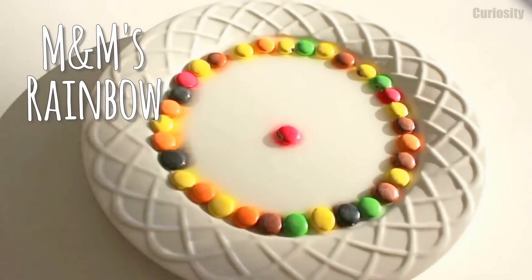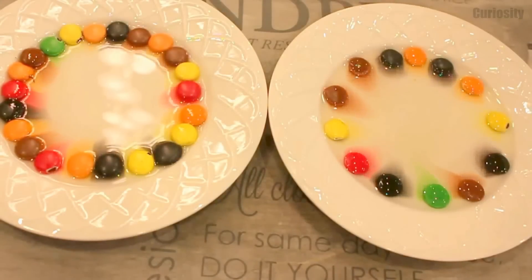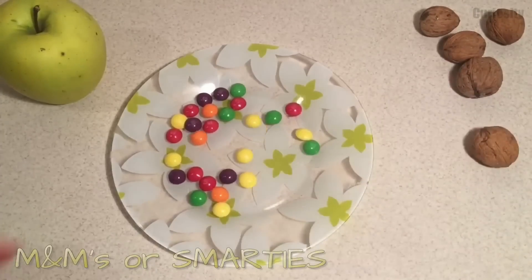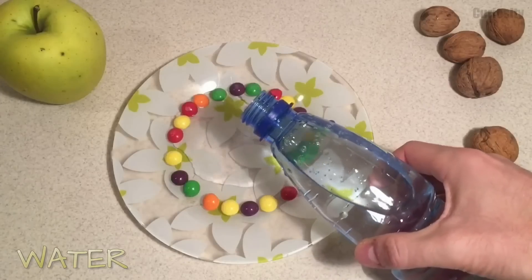To create a magic rainbow on your plate, just arrange some M&Ms or Smarties in a circle. Add some water at room temperature, or even a bit warmer, and enjoy this magic rainbow!